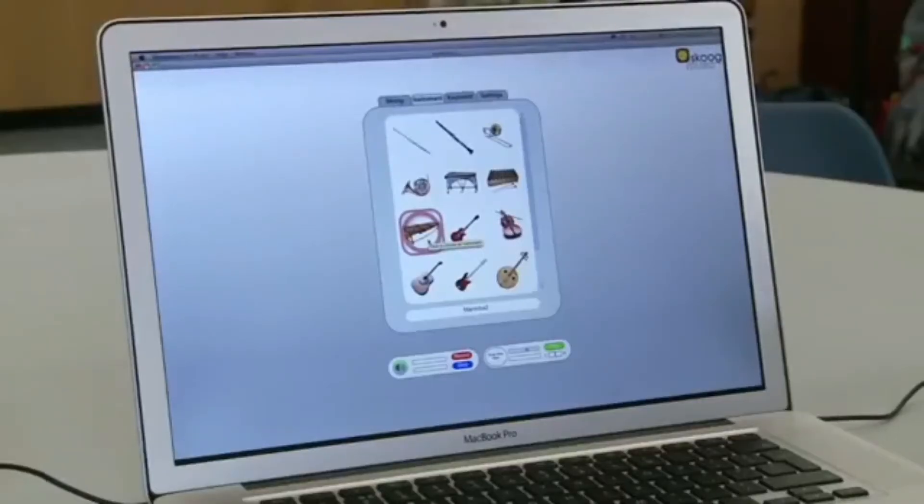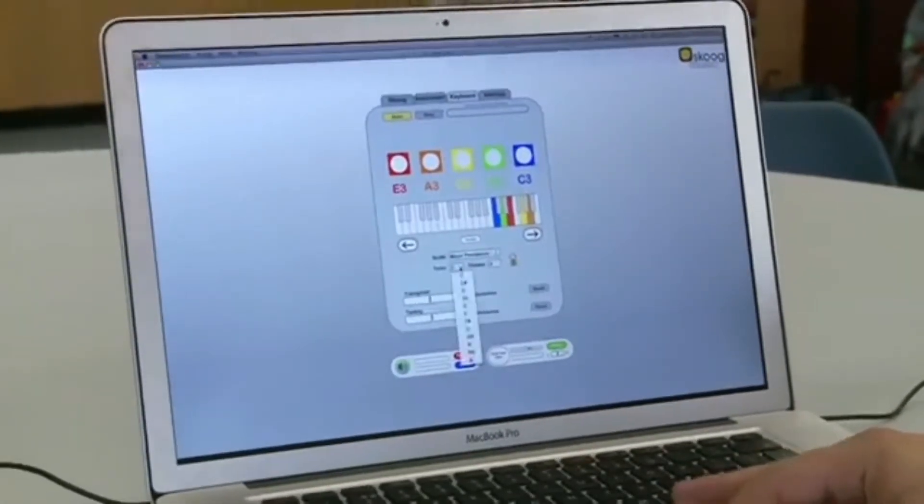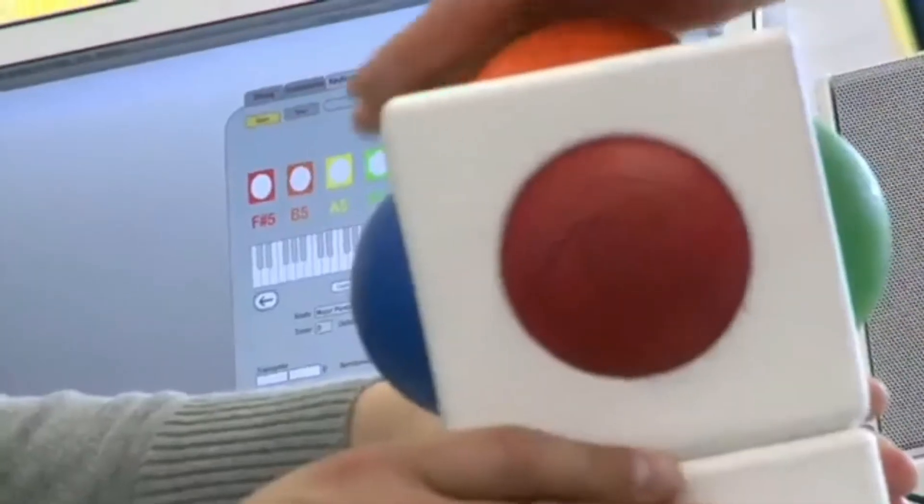Whereas with the Skoog, because it's a mixture of software and a sensor, the computer can handle making the sound, and so we can design an object that's designed to be touched and designed to be played with.